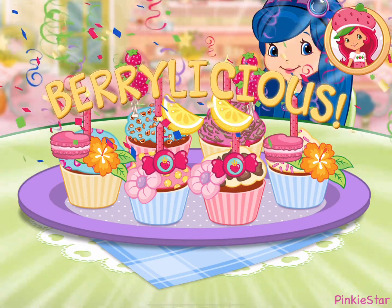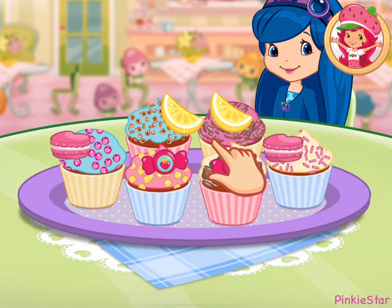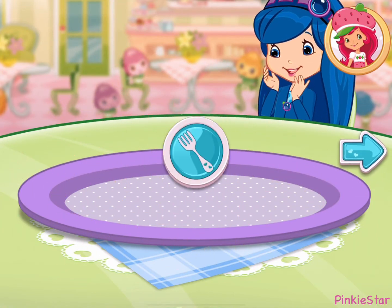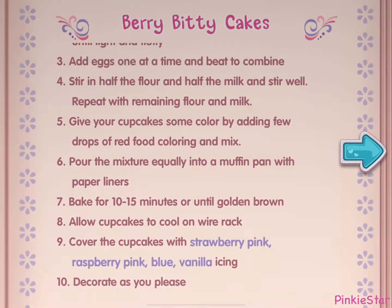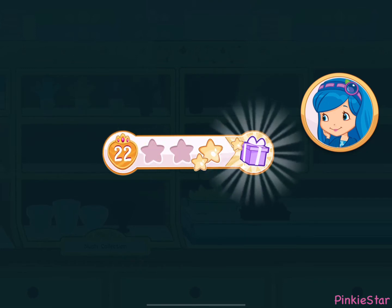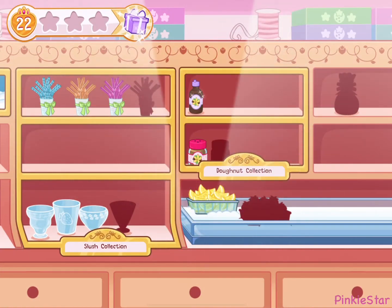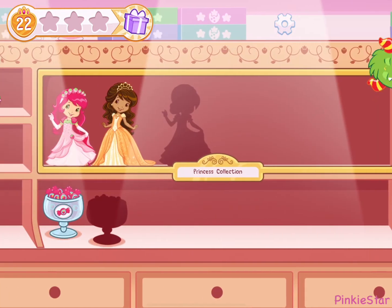That looks very-licious! Hooray! Blueberry Muffin will be so happy that we made what she wanted! And you just created this very special recipe! Don't forget to save it so you can make it at home. We earned stars from completing Blueberry Muffin's order! Let's tap to open it and see what's inside!